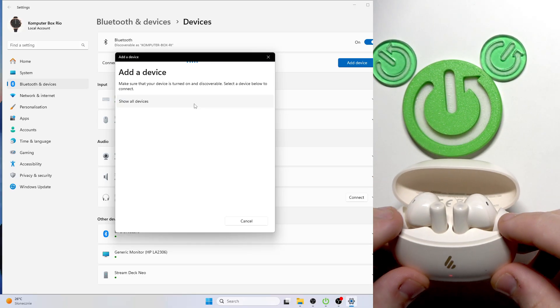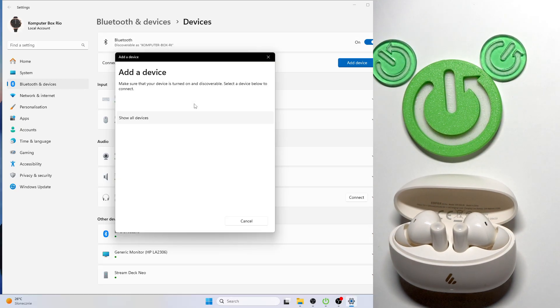Here we go. As you can see we have it, and now we should see these earbuds in the device list. Alright, here we have it. Click on the device.